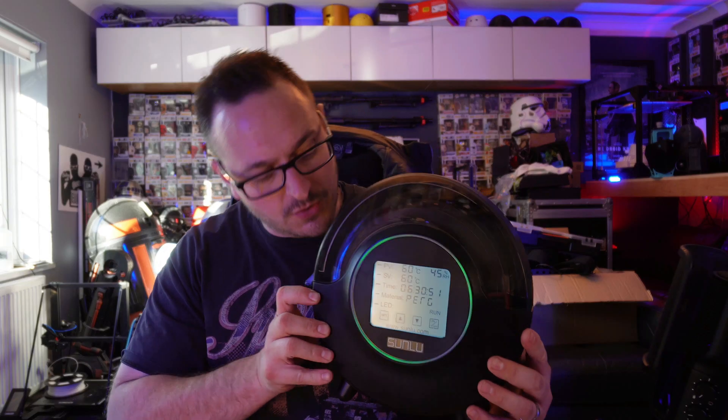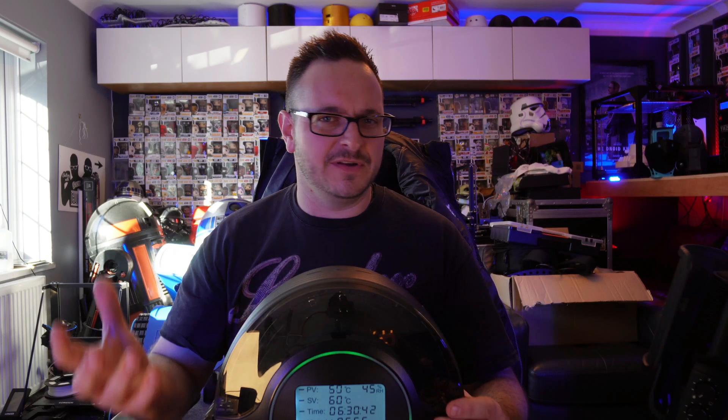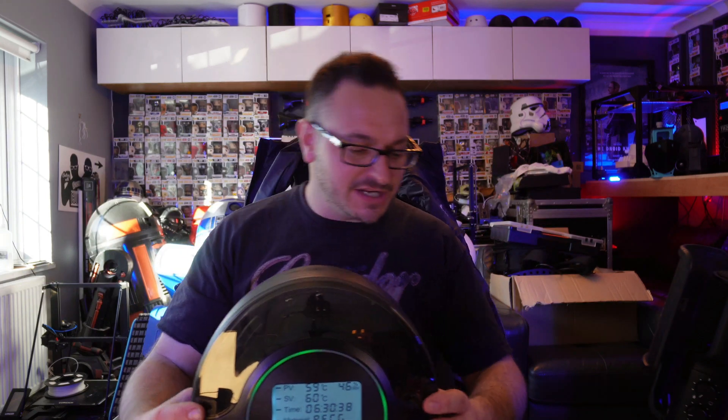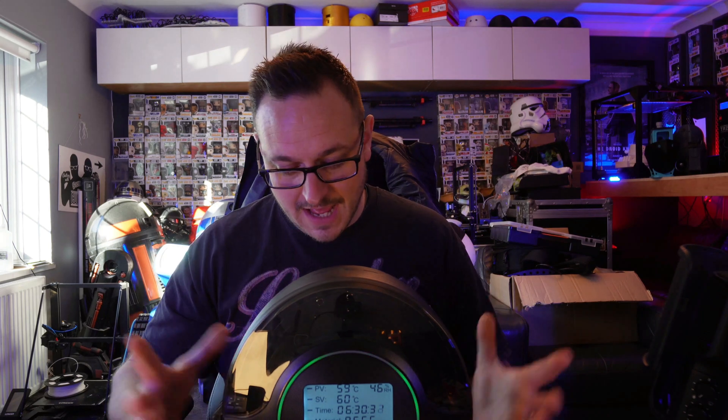This is the Sunlou S2. It is not an overly complicated device. It does have 360 degree heating, which is in the form of a heat mat, a bit like you'd have in a vivarium if you kept reptiles. It does take two types of filament — it can use 1.75 or it can use 2.85, depending on your preference. I'm going to be using 1.75 in this particular one.